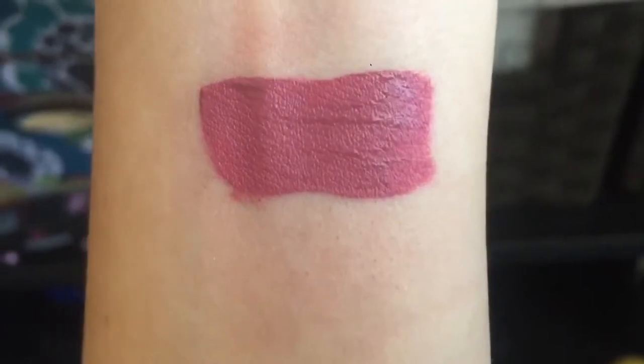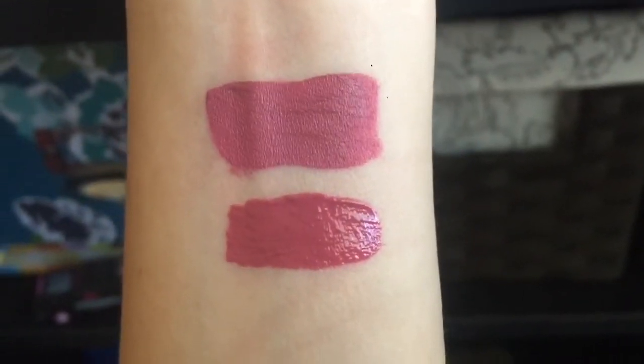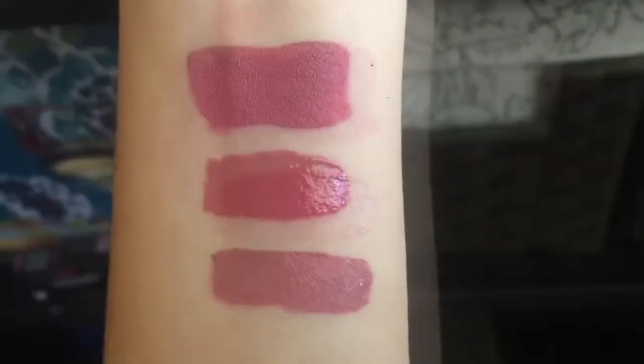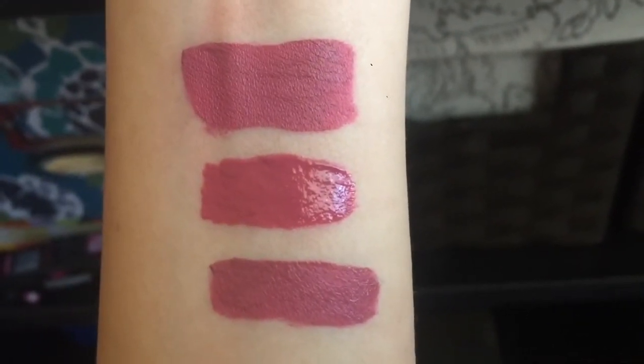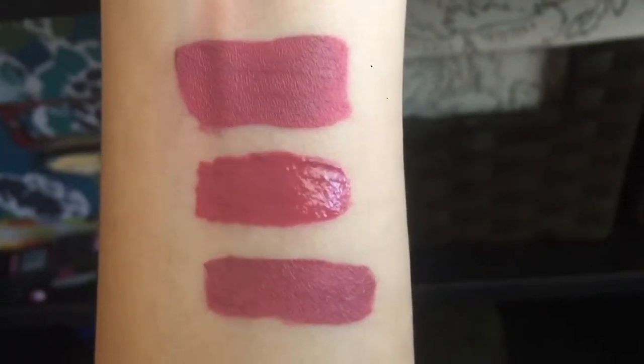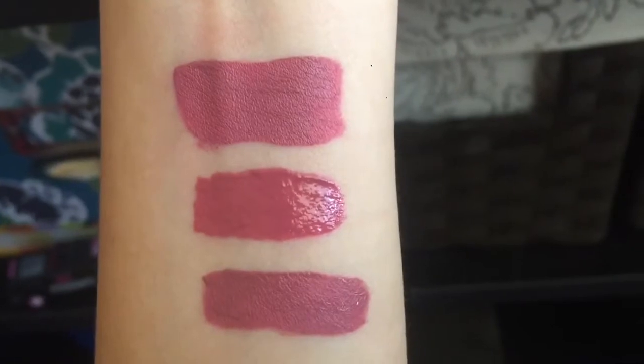Let's go ahead and do the swatches. This is the Velvet Liquid Lipstick alone. This is the Velvet compared to the Gloss. And this is the Velvet compared to the Gloss and the Matte. So the Velvet's on top, Gloss in the middle, and Matte Liquid on bottom. These are the three formulas together. Those were the swatches.